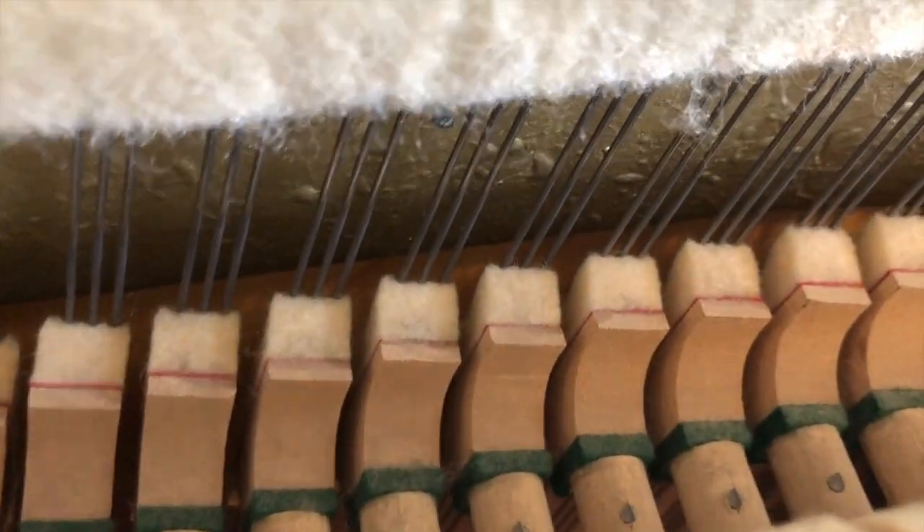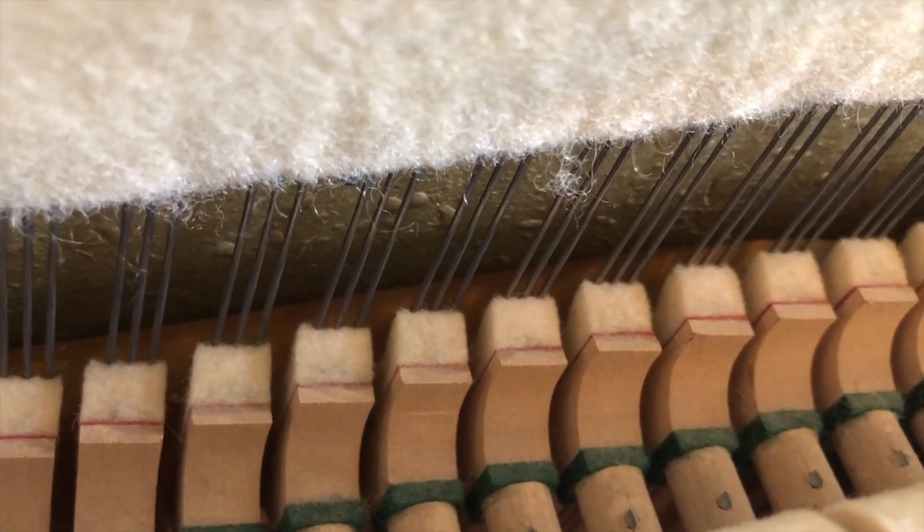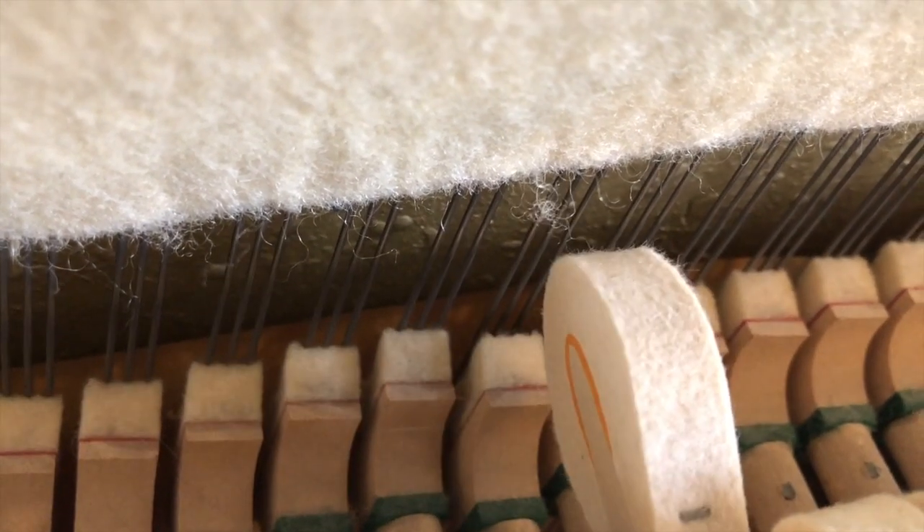You might have noticed the dampers behind the hammers. They stop the sound. The hammer hits the string, and then when you let the key go, the damper rests back on the string to stop the sound.